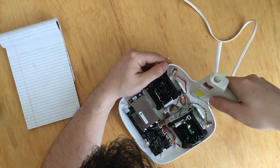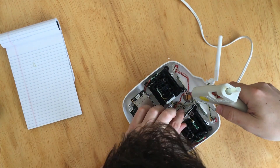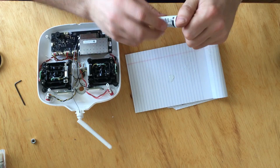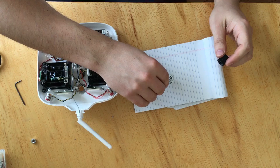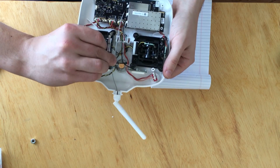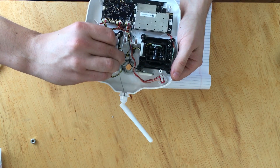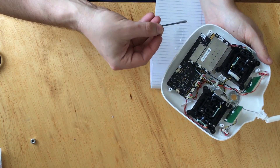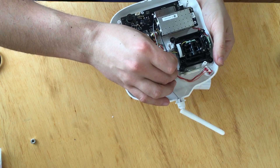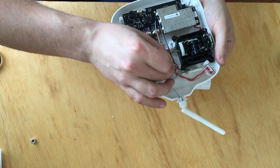Now I am hot gluing the washer just so it will stay and not move around before I epoxy it. This is a two-part two-hour epoxy. I am making sure the epoxy makes contact with the plastic and with the washer, all the way around. You can definitely be generous here because this will be the support for the new tablet mount and it won't let it wobble left to right — it will be really sturdy. Make sure you are not putting epoxy on the cables, but try to cover as much of the washer and the surrounding plastic as possible. That will make for a really strong joint.